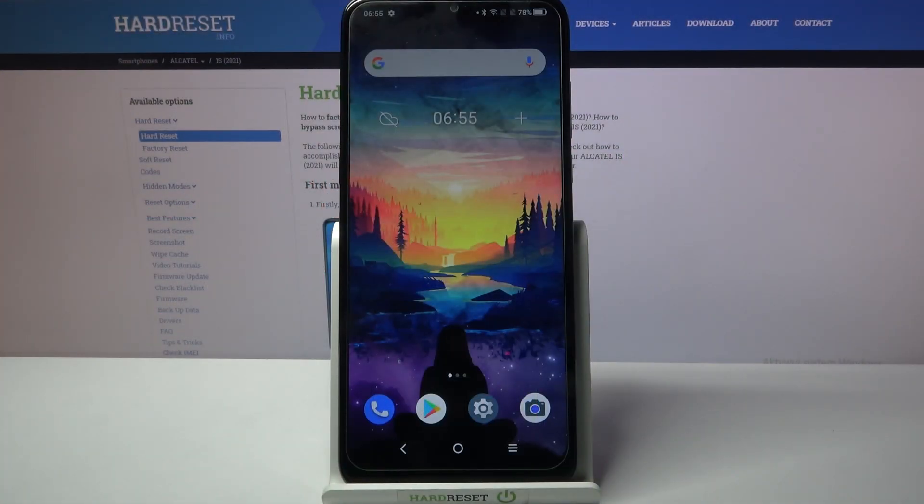Hi! In front of me is Alcatel 1s 2020 and today I would like to show you how you can operate sound recorder on this device.